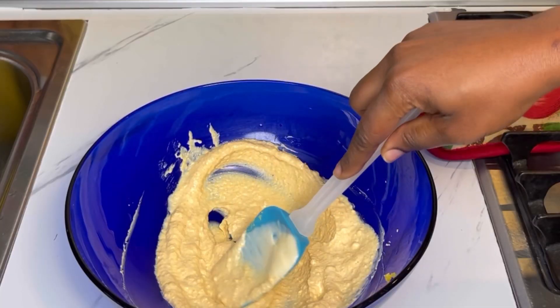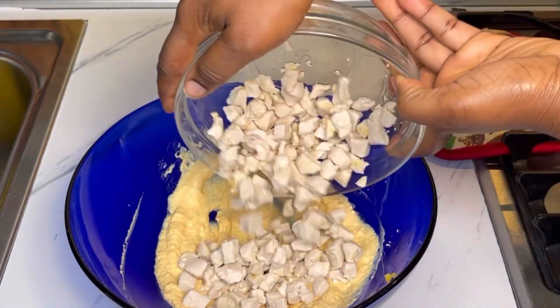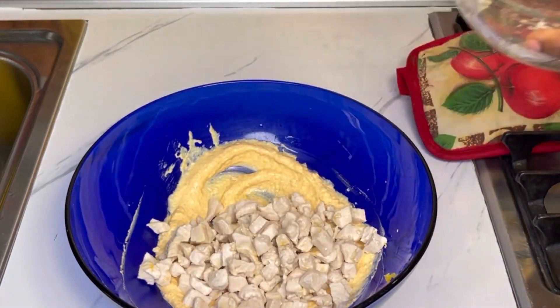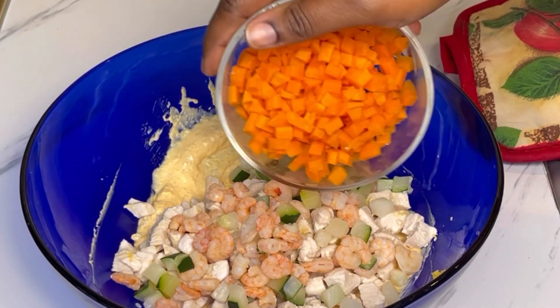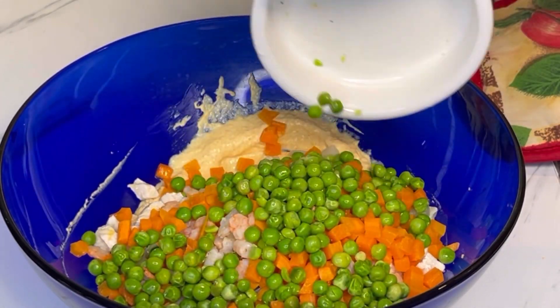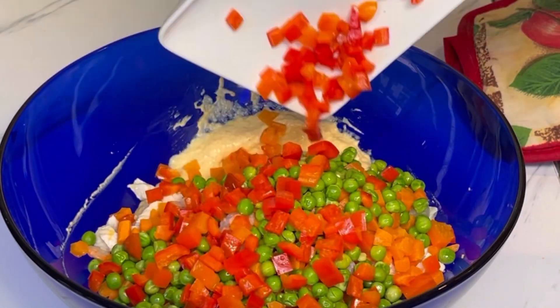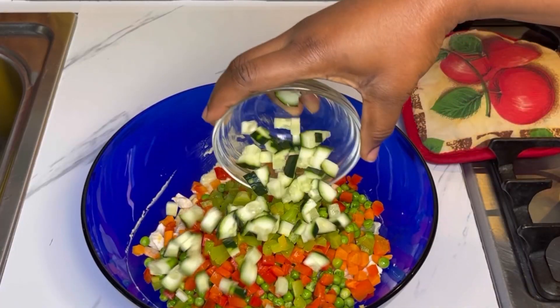I'll go ahead and stir those together until well combined, then add in the vegetables. Once everything has come together, I'll add in the chicken, the shrimp, and the rest of the vegetables. Feel free to use any veggies of your choice — you can add in more or use fewer vegetables.